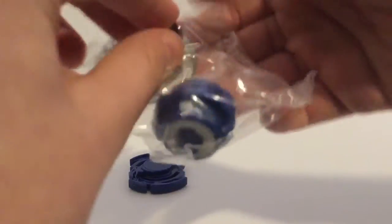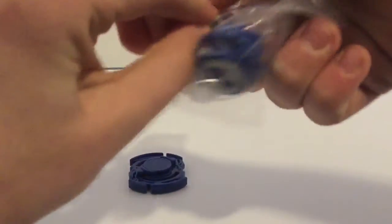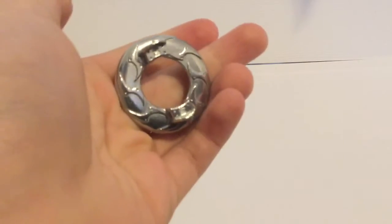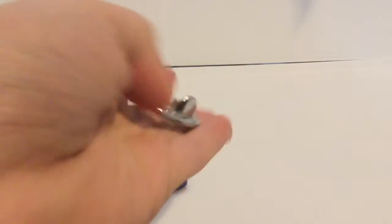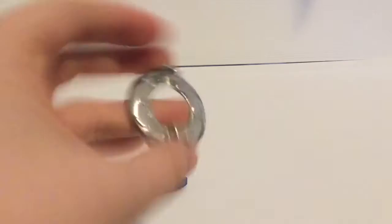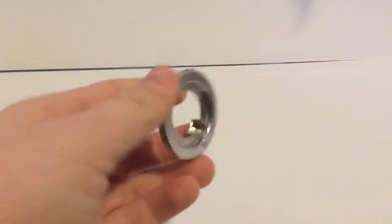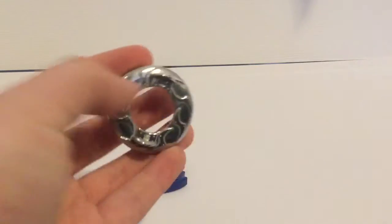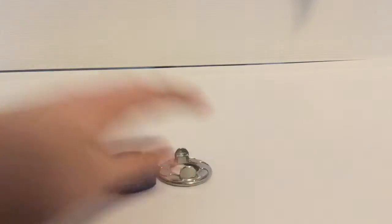Now onto the Spread disc. This originally came on Spriggan Spread Fusion, and we also got it on the Valkyrie Spread Survive booster, and many other releases. Spread — you can see it's fairly thin. It's good for stamina and burst defense. I like it, I think it's good. I'll put that there for now.